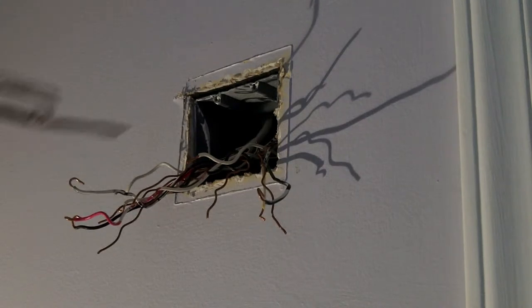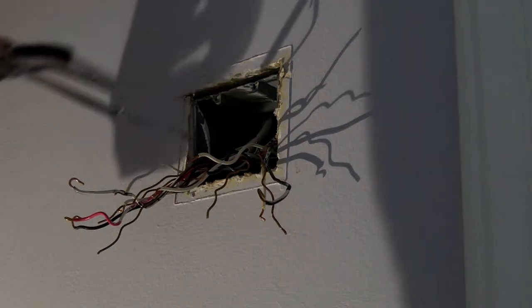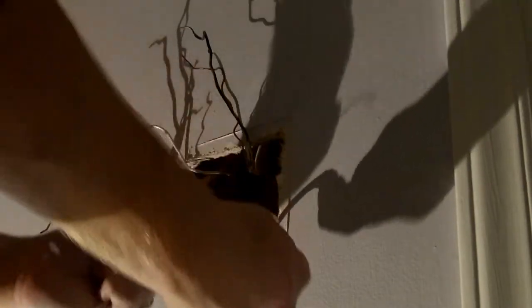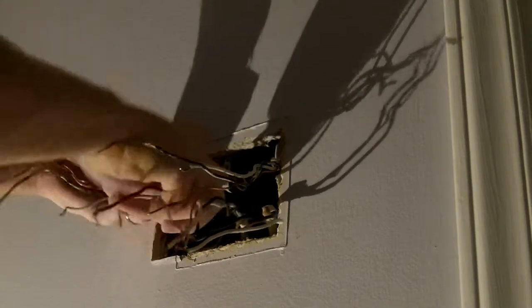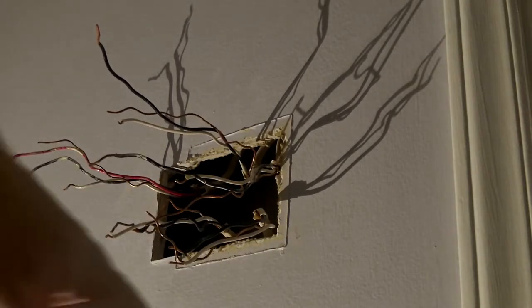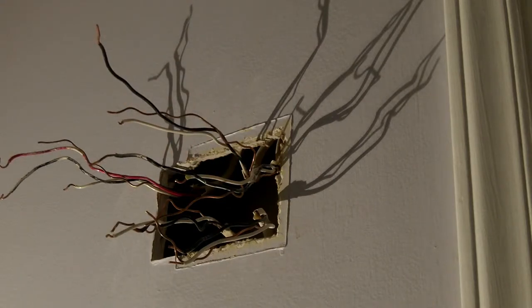I've got all the wires unhooked and I've got my little wiring diagram to help me through it. This box doesn't want to come out very easily, so I know I'm going to have to make my hole bigger for my new box - I'll just cut that out right now. Now we've got all the wires out of the box, the box fought and fought. We've got everything labeled so I don't need to try to keep them in a specific spot. Now I'm going to run the wire from the attic down into here - I've already drilled the hole but I just need to run that down and grab it.